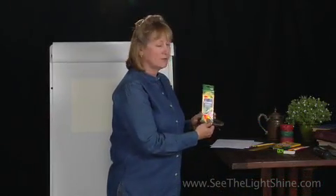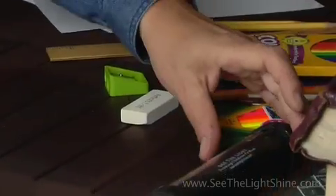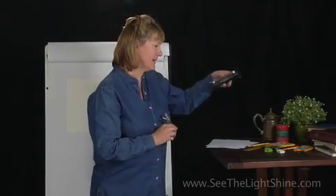We're also going to be using extreme colors. These are really special colored pencils and we'll be using those as well. You'll also need a white eraser. Your last tool is a black light. If you don't have one of these, you can get one at the See the Light store.